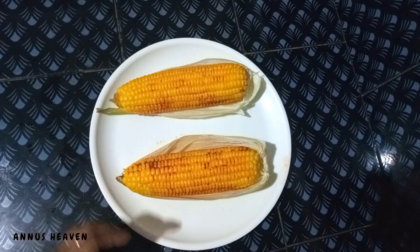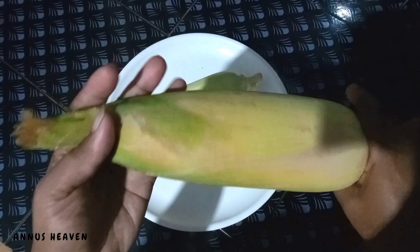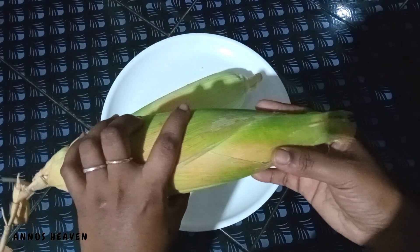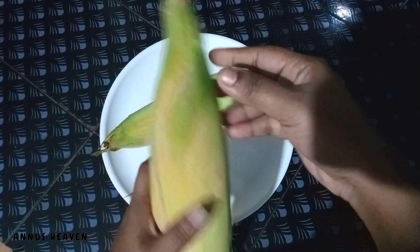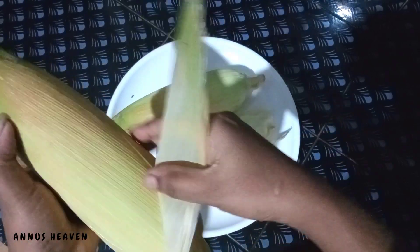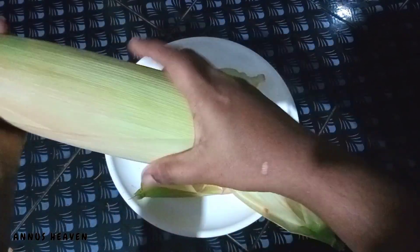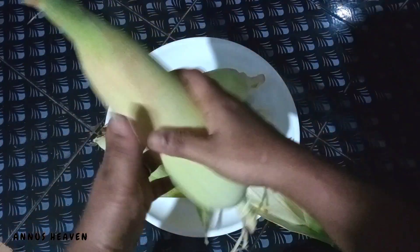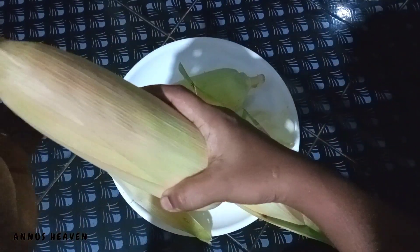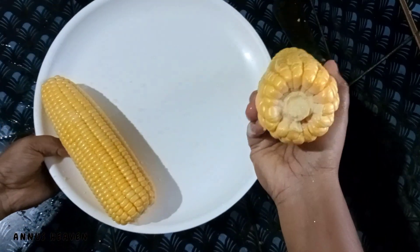We will be able to make sure that we are ready for the video. I am going to clean it up and clean it from 2 to 3 to 4 more. It is ok to clean it.